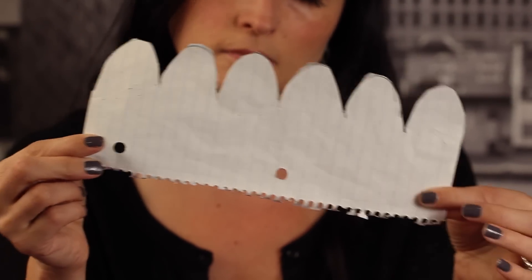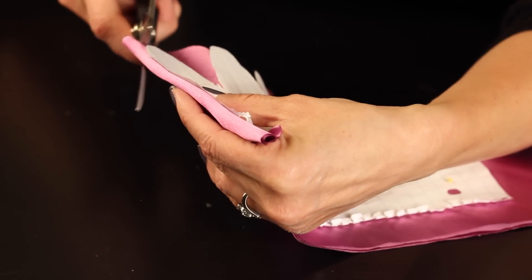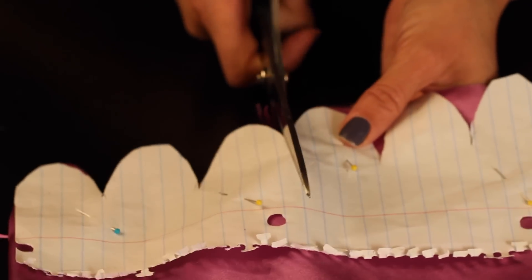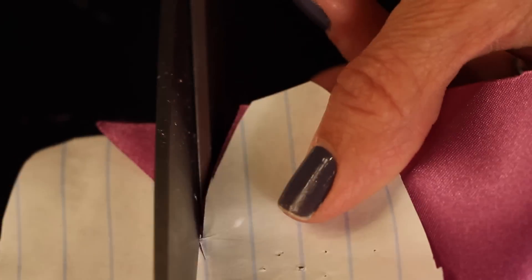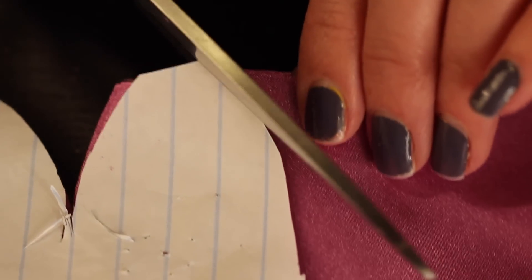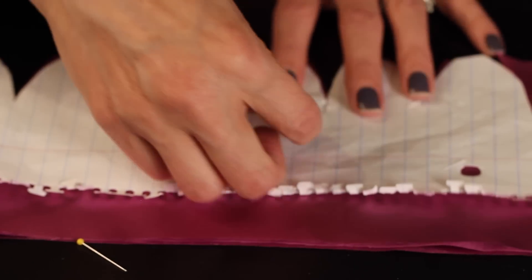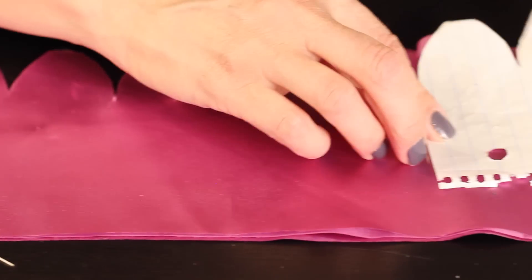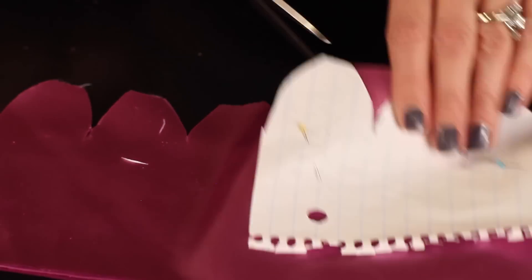I leave it pinned — I like to pin this so it doesn't move around. Grab your pattern; you can see mine's well used here. Line it up along the fold and just cut out your pattern. If your pattern is not long enough and you get to the end, cut down on the outer edge of the scallop, then pick up the pattern, shift it down, kind of flip it over, and then you can finish cutting out the rest of your pattern.